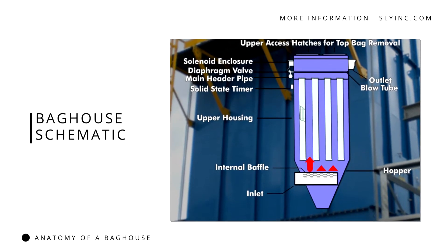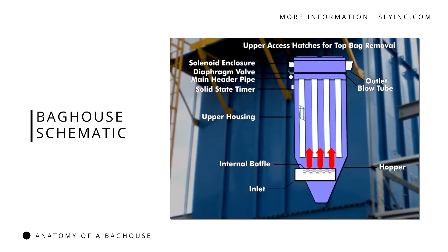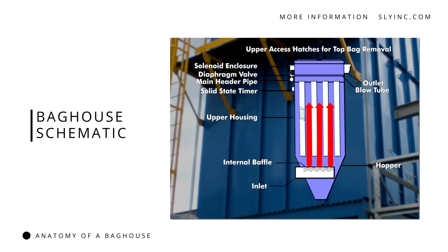Unfiltered air enters the baghouse in the open cavity that surrounds the rows of bags. Next, it passes through the filter bags, leaving behind a layer of particulates on the exterior surface of the bags. The clean air then continues downstream, either to the stack or into process recirculation.